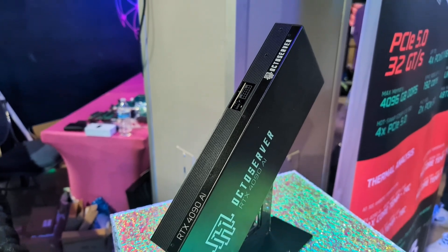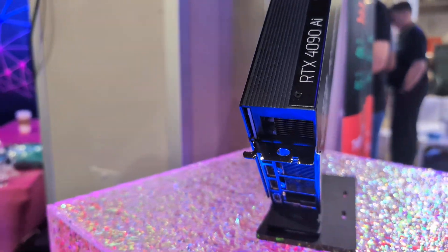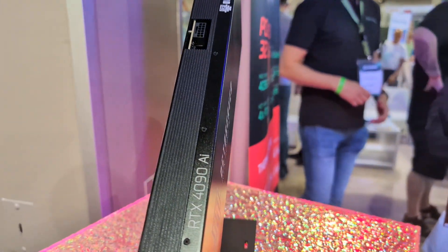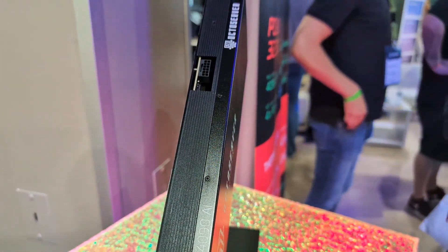Super interesting — you can see it's a blower style. The interesting thing is the form factor. It is a lot smaller than those big standard cards, which definitely makes it much more appealing in these types of setups.